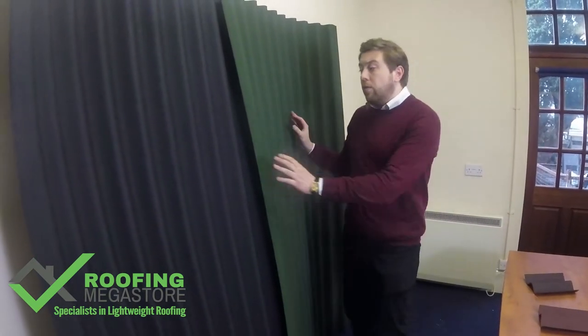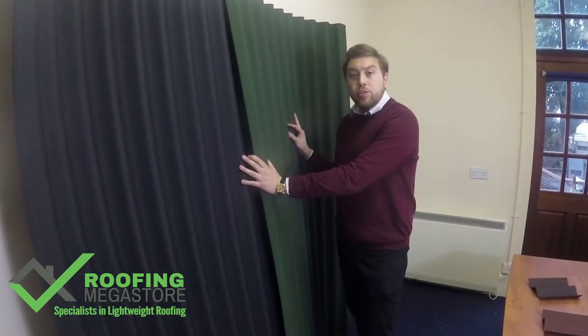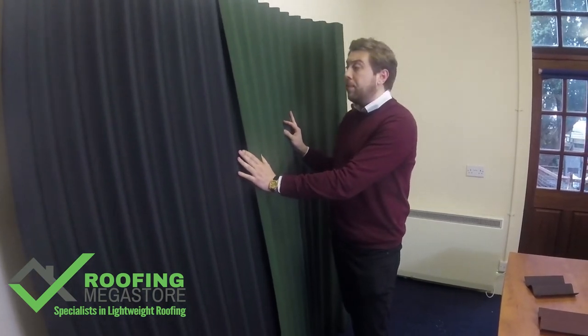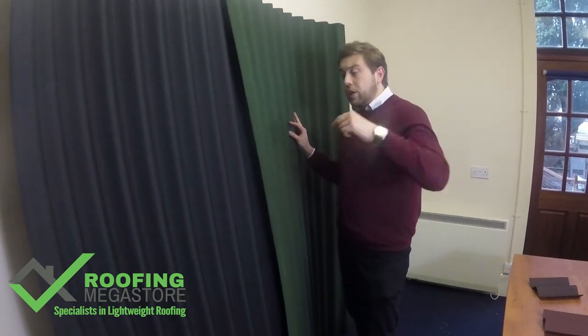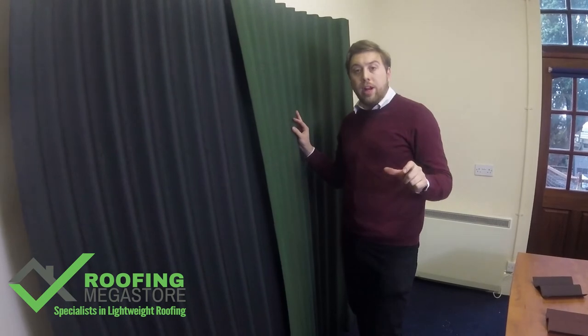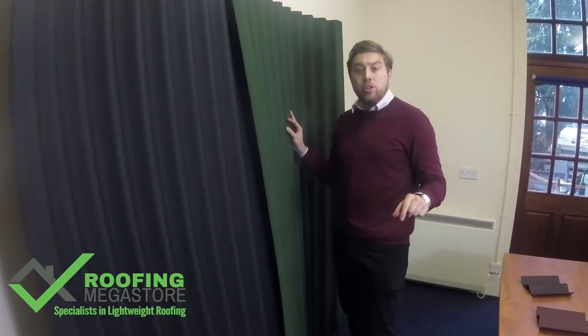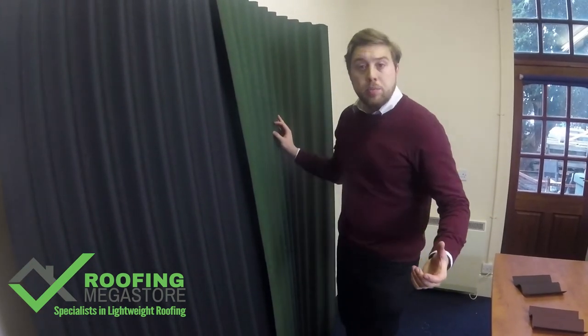We offer a wide range of products to go with the Coraline bitumen roof sheets to complete your project, such as ridges, barges, nails, and comb fillers or eave fillers as well. If you look in the tab below this video you'll see an icon called Related Products, where you can see all the related products and add them to the basket straight from there, or click on the products for more description.